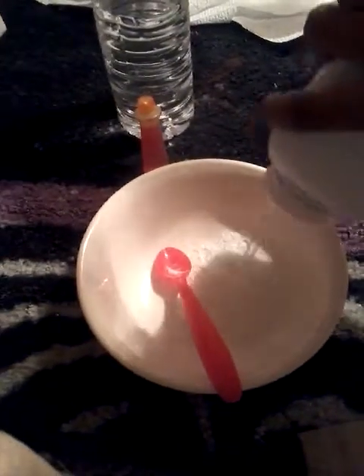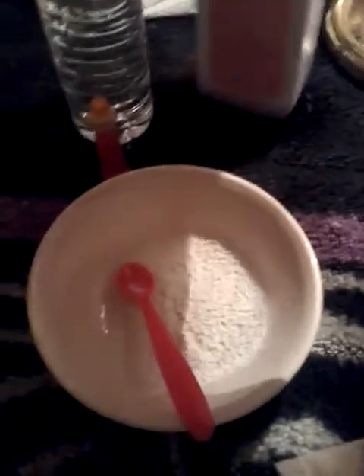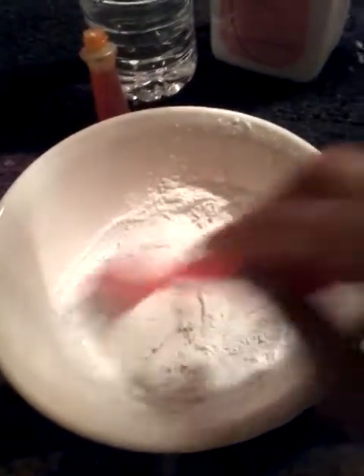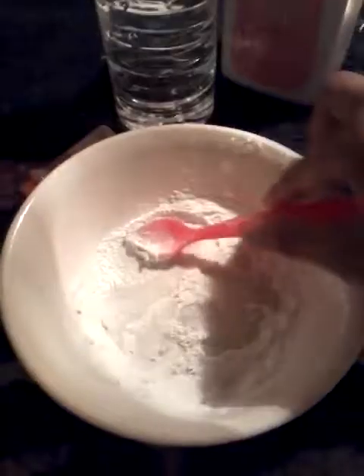Just pour however much powder you want — I'm just going to pour about this much. Then you add a lot of water with this method. If you mess up, all you have to do is add some more powder. As you can see, it's soaking up, so I'm going to add a bit more just to give it thickness.